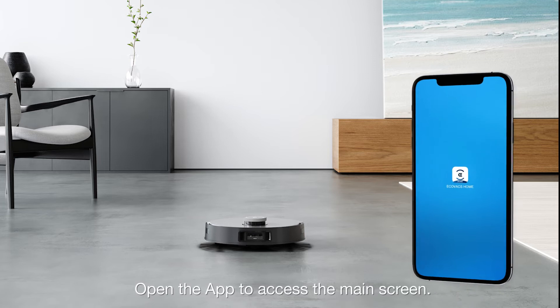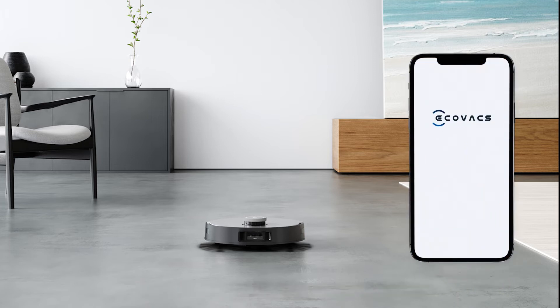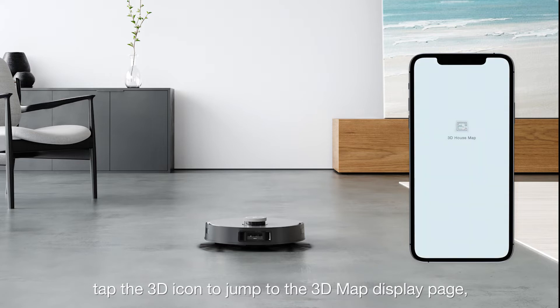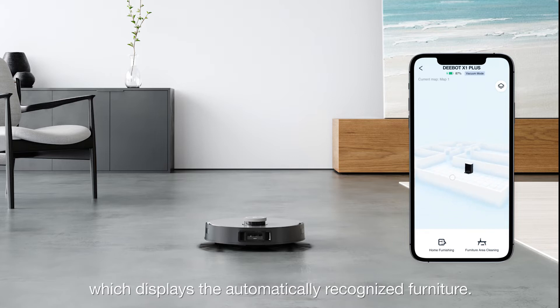Open the app to access the main screen. When the 2D house map is complete, tap the 3D icon to jump to the 3D map display page, which displays the automatically recognized furniture.